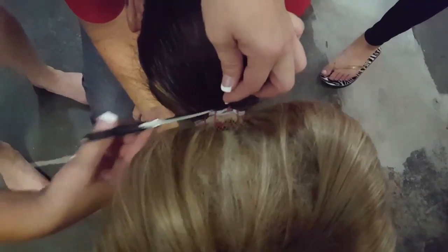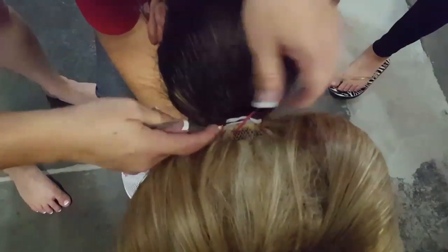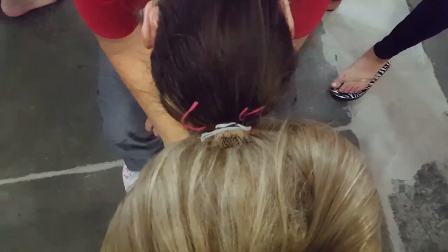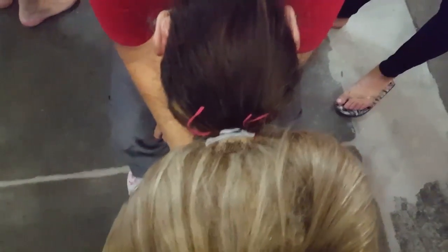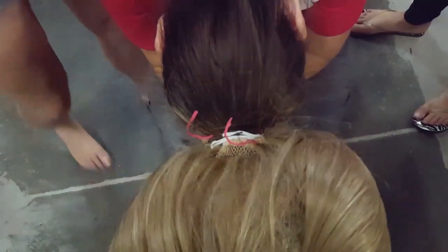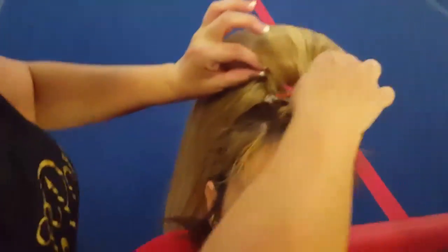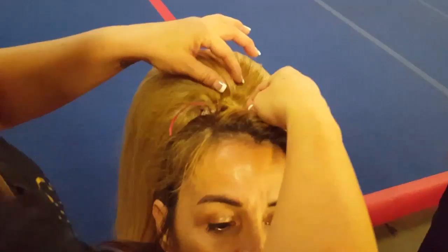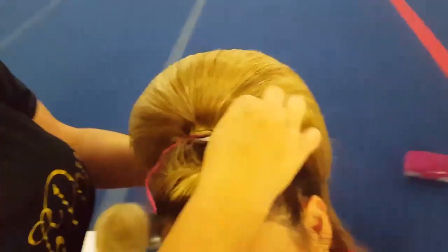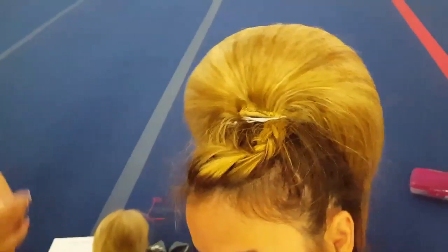Don't tell her — if she doesn't know, it won't hurt her. Sometimes I use my needle if it's in there really good and deep, or a wig coat, or my rat tail comb just to pick it out. Flip it up, pull it out, run through it. For hair spray, I use aerosol — I use one brand and one brand only.